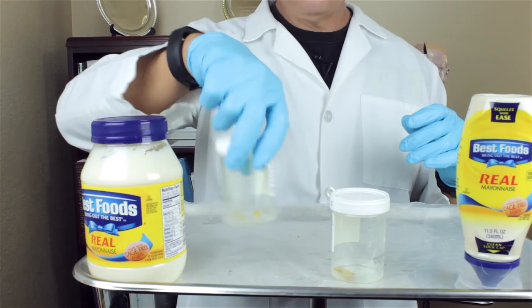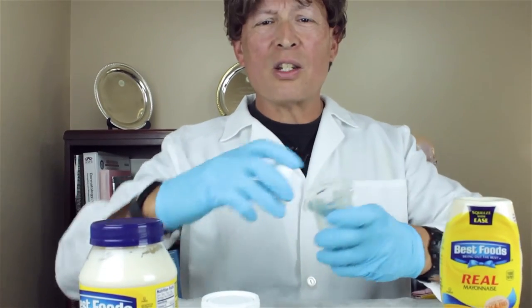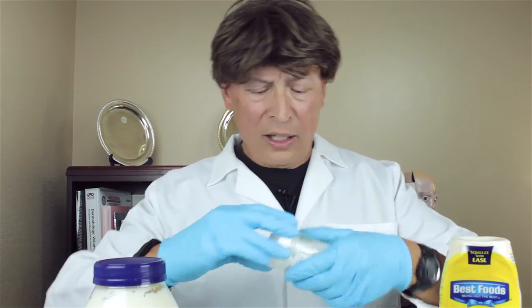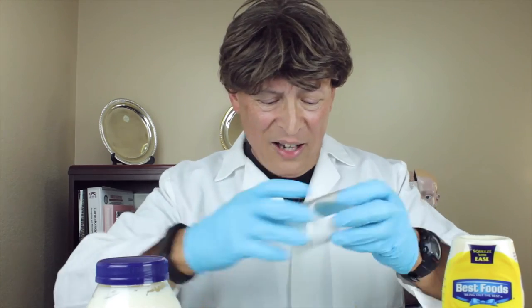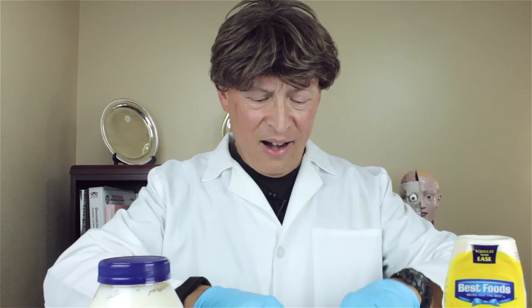So what we got here — human earwax. And we can make this into some fabulous candle material. Wax is wax, you know what I'm saying? Got a couple more in here, a couple more little nuggets.